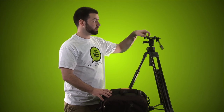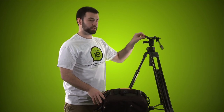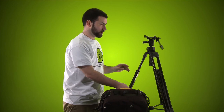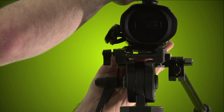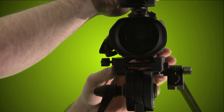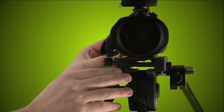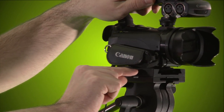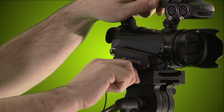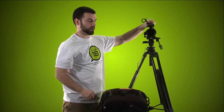Before mounting the camera, make sure this lever here is loose enough to slide it on — this is the locking mechanism, so if it's too tight the camera won't slide on. Slide the camera onto the tripod — you'll hear a click meaning it's on — then tighten this down. It grips the plate; just hand-tight, don't go too tight. Now you can feel the camera is nice and sturdy on the tripod.